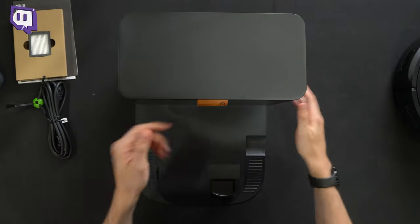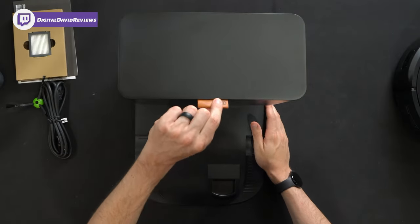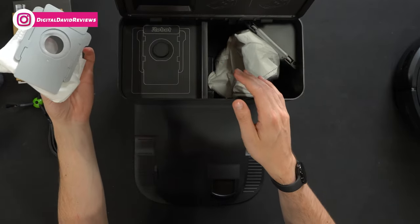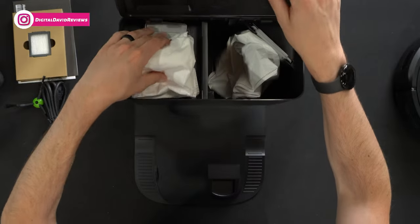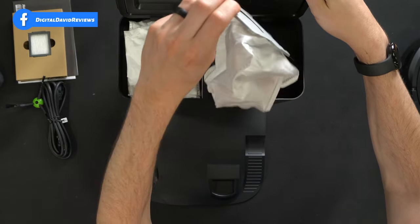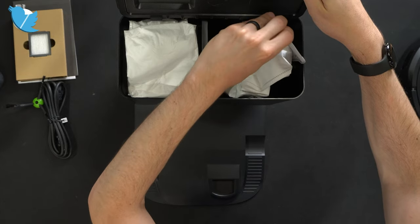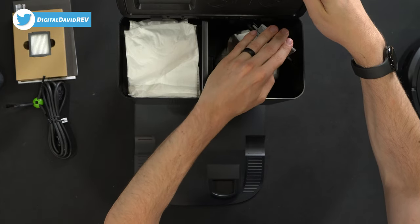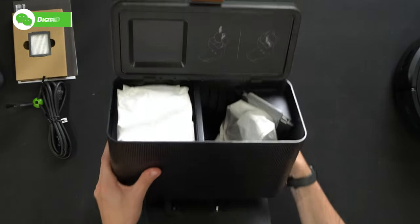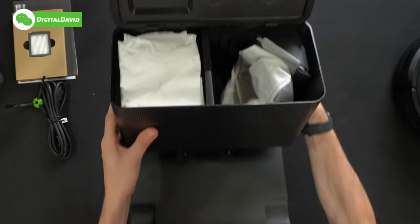Check this thing out. I love the top right here — we just pull up on this tab to reveal our vacuum bags. We have some nice storage here with an extra bag for us; one is already installed. It easily comes in and out — just line it up, press it in place, push down, and you're all set and ready to go. They even have the instructions built into the top in case you forget.